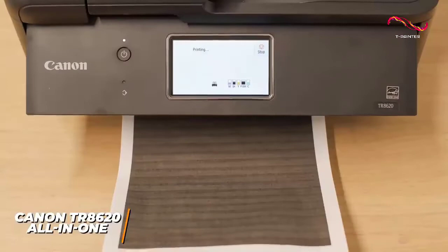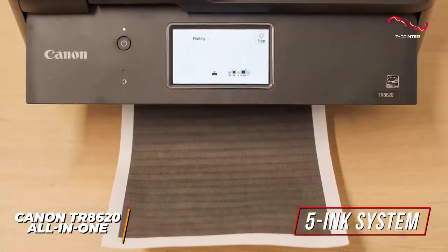The overall print quality is impressive, and it utilizes a 5-ink system that produces images with sharp edges, impressive detail, and accurate colors, but some banding can be seen with darker shades.